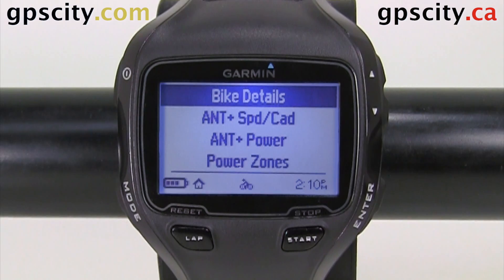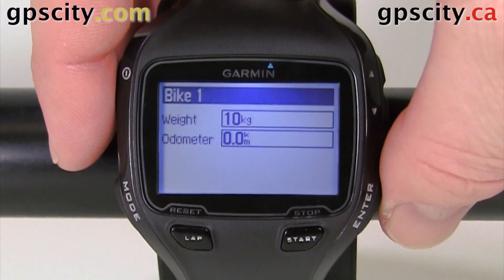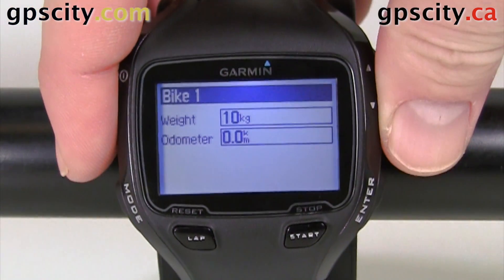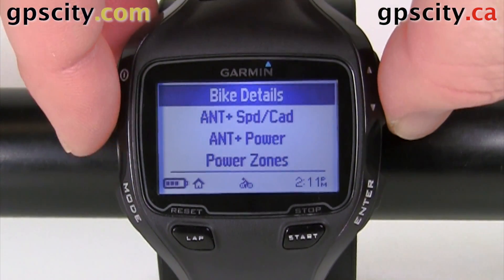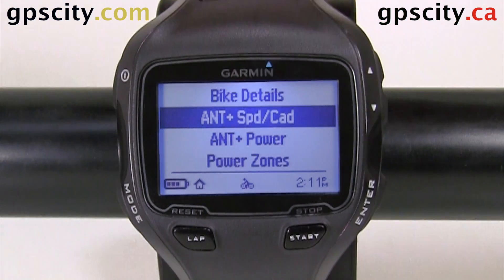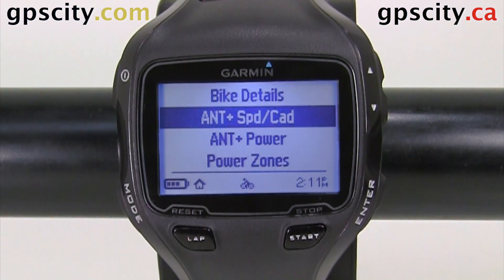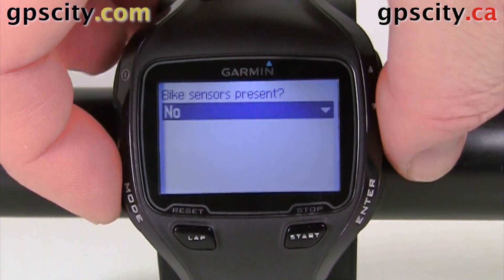Now we can adjust Bike 1. We have our bike details at the top here — if we go into there and hit enter, we can change the weight and the odometer of the bike. Then we have a few other options. ANT+ speed and cadence: if you have that speed and cadence sensor, you can go into this menu and turn it on or off.